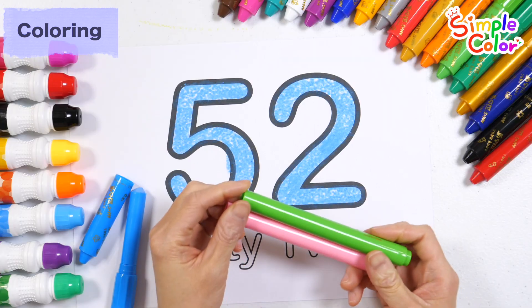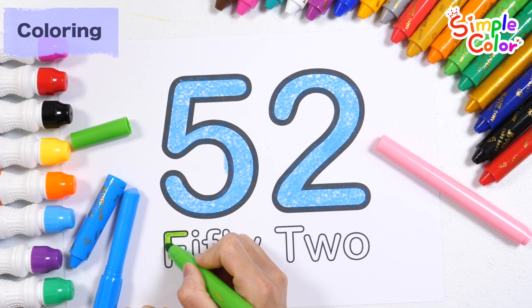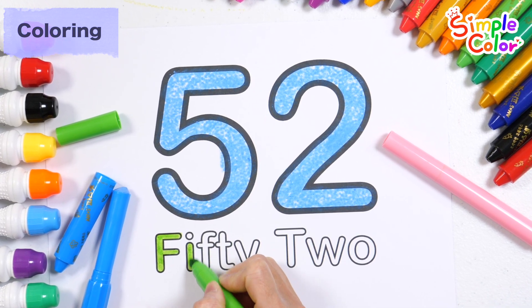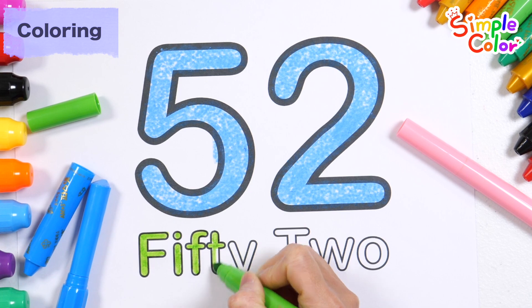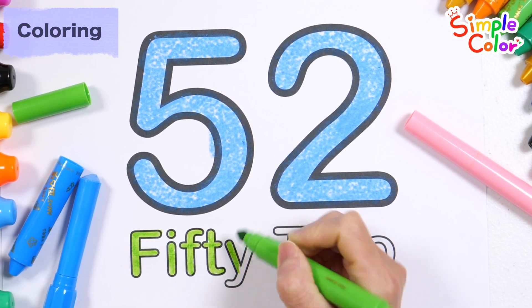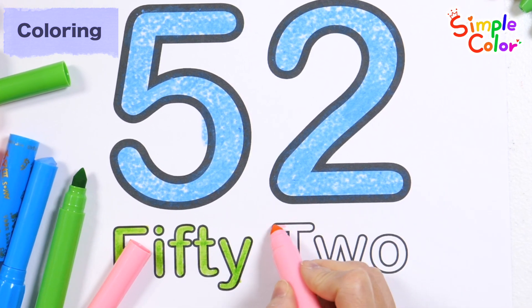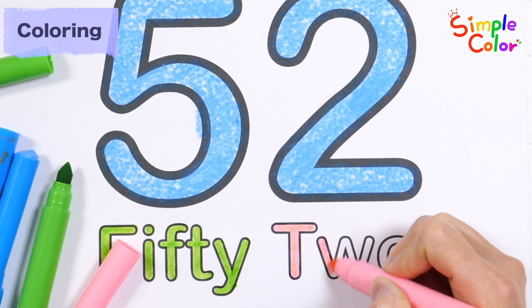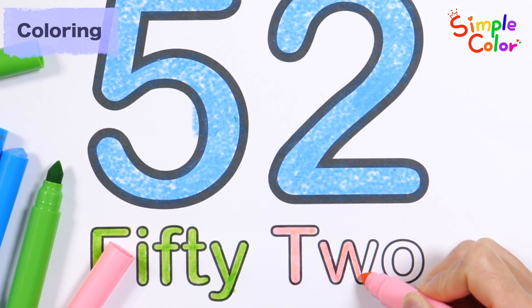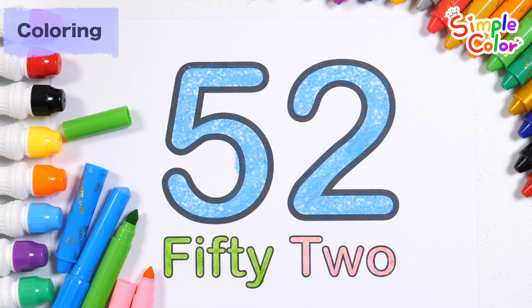Number 52. Let's write with a light green and pink pen. 54, 55, 56, 57. Number 52.